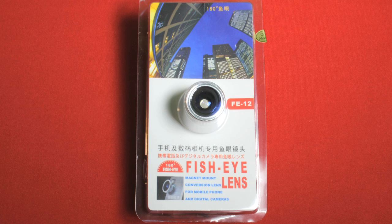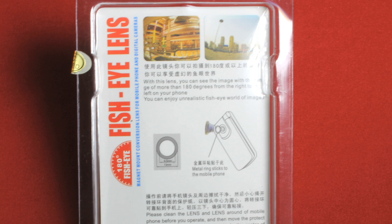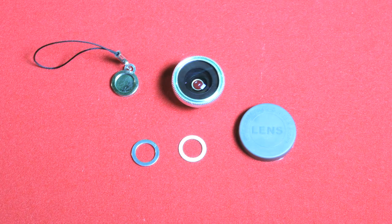It's a 15mm magnetically attachable 180-degree wide-angle fisheye lens designed for mobile phones and pocket video cameras. It's a cheapo Chinese thing. The model number is FE12, which is meaningless.